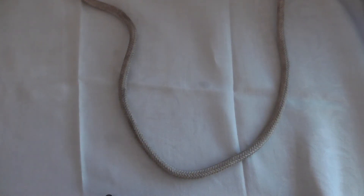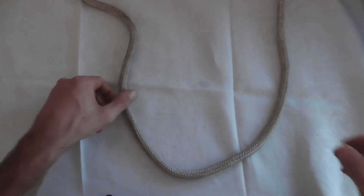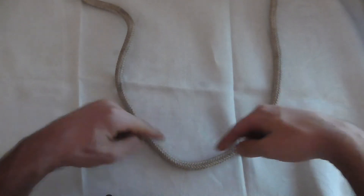Today we're going to learn how to tie the Alpine Butterfly Loop. This is a good knot to use if you want a strong loop in the middle of your rope.